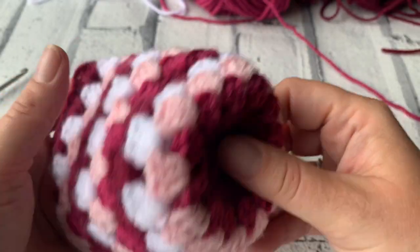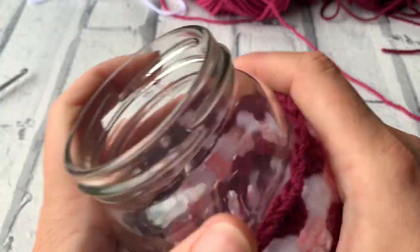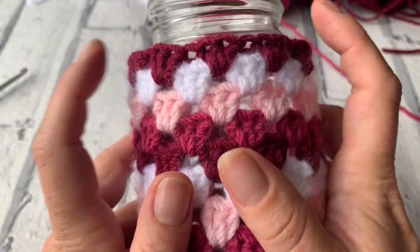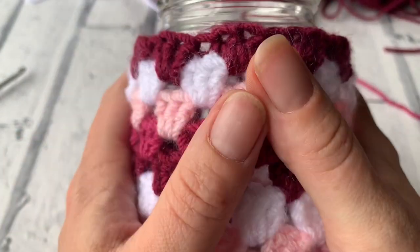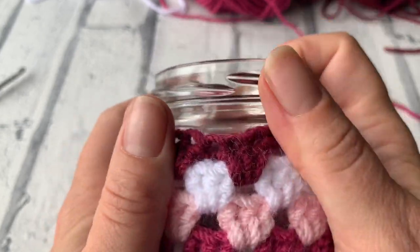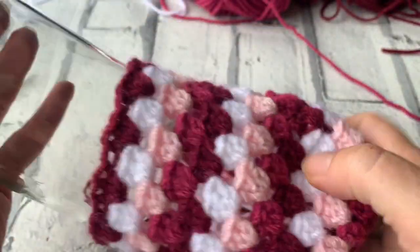I've just finished my 10th round of treble 3 clusters. I've got my slightly larger jam jar here, so I'm just going to try this on and check that it reaches where the jar starts to decrease. What we're going to do now is a round that's going to bring the cover in. Because it's acrylic yarn it's got a nice stretch to it, and we want it to stretch a little bit up so we can see through if we're going to put shiny lights inside.